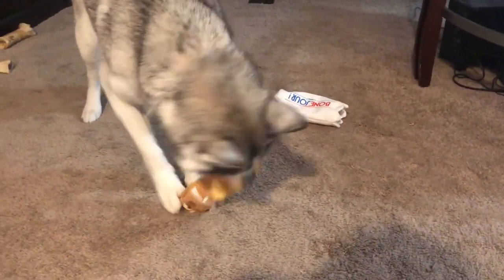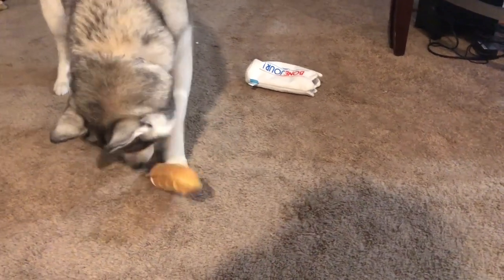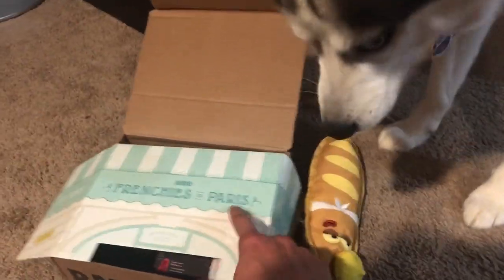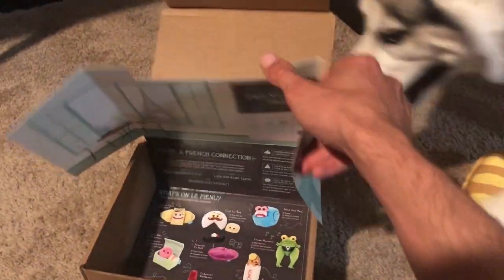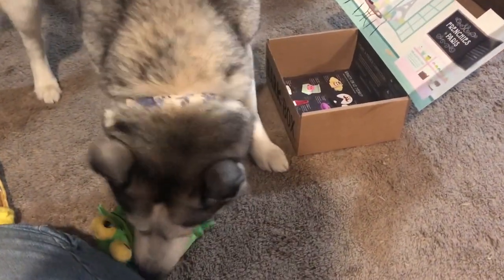Thanks so much for watching guys, thanks for all the support on the channel. Don't forget we're giving away six months of BarkBox — you can win when we reach 300 subscribers. We're going to give one subscriber a six-month subscription to BarkBox, so one of these boxes could be yours. All you have to do is comment, like, and share the video so we can reach our goal. If you want to purchase a BarkBox, use the link in the description and you get your first month free. Subscribe, like, share, comment — and when we reach 300 subscribers we'll be giving away six months of BarkBox.